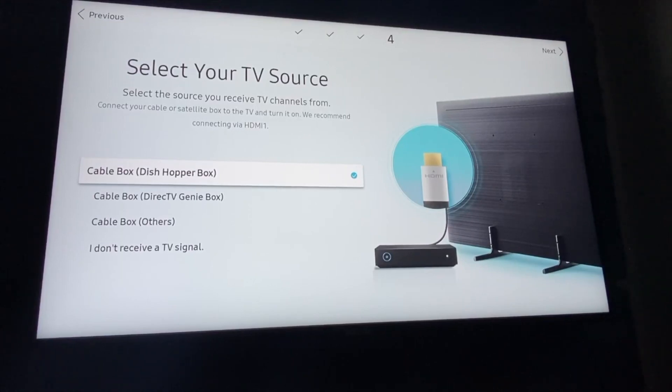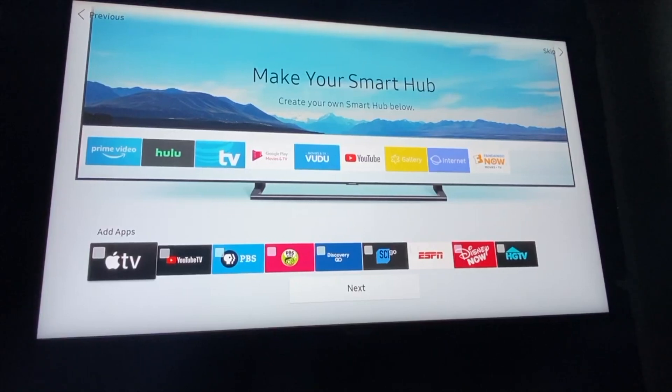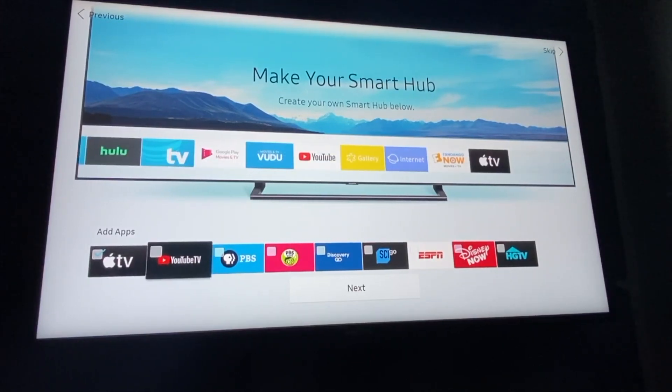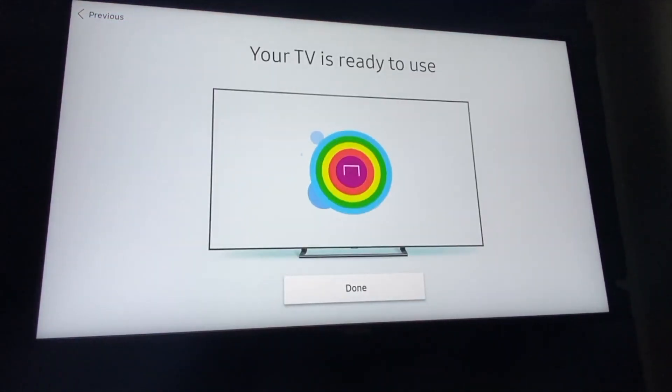The next step is to select if you are running a dish box like DirecTV or Dish Network — I'm not running any of them. Now we're here at the 'Make Your Smart Hub' screen, and this is where you are selecting some of the apps that you want to add as a default. I am going to add Apple TV. I'll just keep Apple TV on that screen. Your TV is ready to use — so we'll click done.